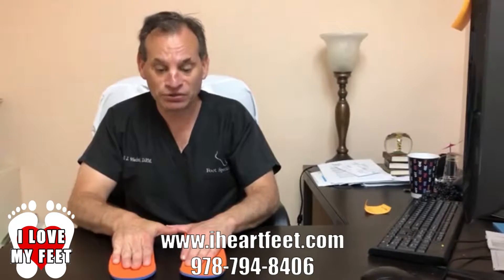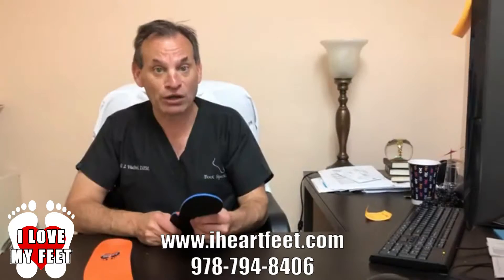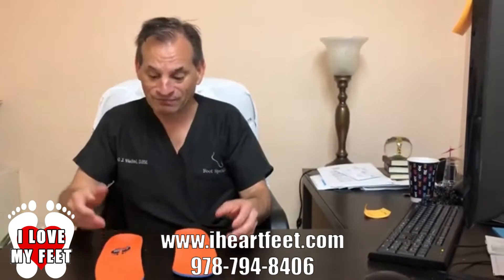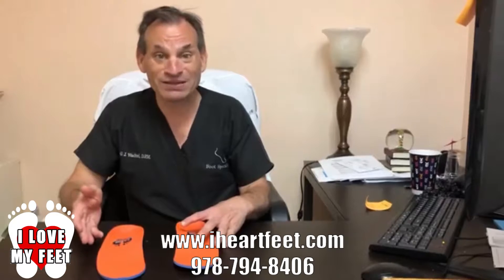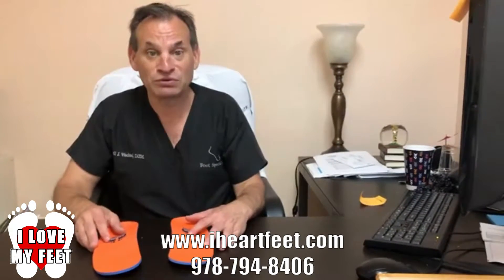We need our foot to be supported well. As you can see, we cannot move the arch — watch. These fit very well in most sneakers and walking shoes, and the greatest thing about it is basically they're inexpensive, and you can buy several pairs that will fit into most of your shoes.